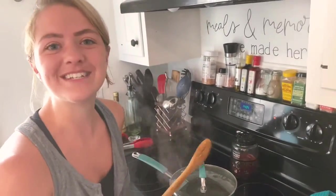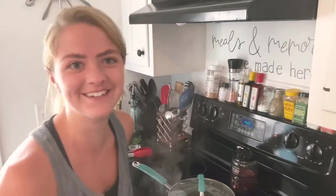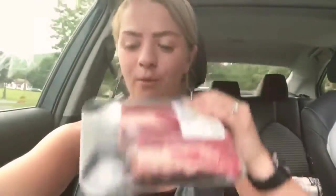What I'm going to do is sear the short ribs. Funny story: the meat that you're about to see getting seared — I went to cook it and realized I never bought the meat. So a quick run to the grocery store, we got it, we're all set, let's get back to cooking.